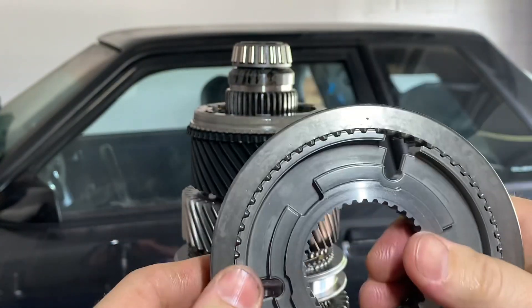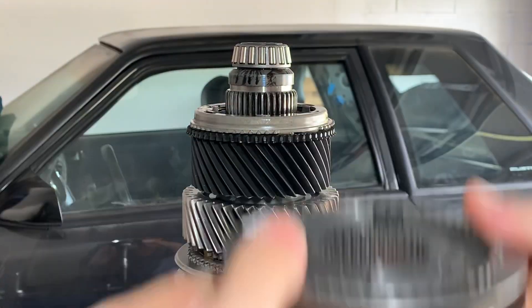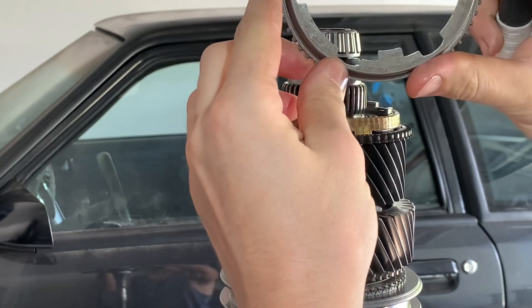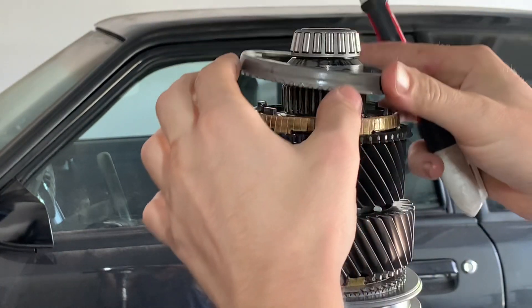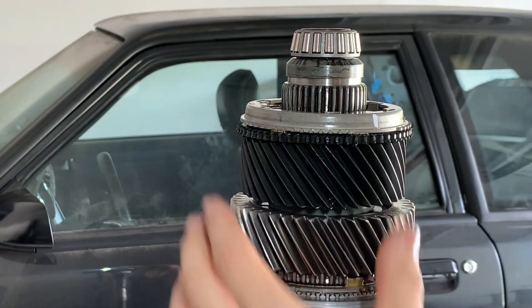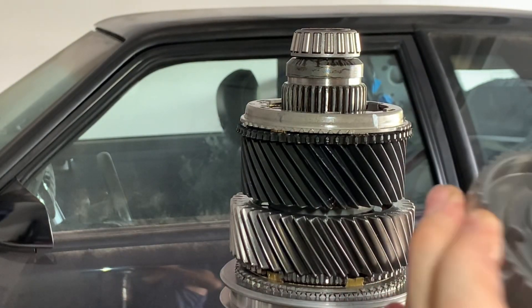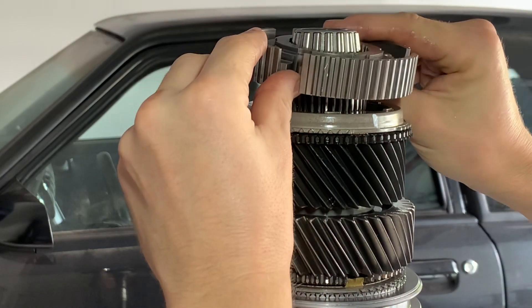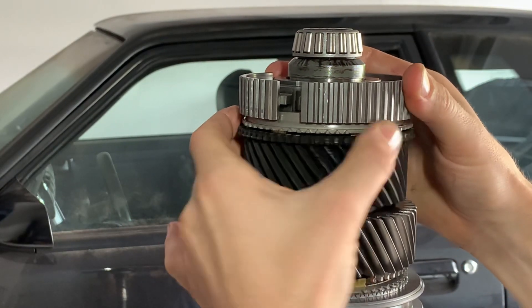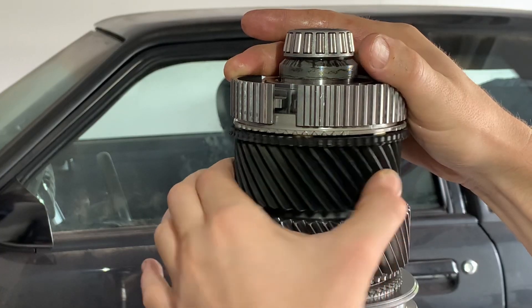Depending on what model transmission you're working on, some of these sliders are side specific. I did mark the outside — that's going to be for fourth. This is going to go on with that facing out. A helpful tip would be to mark these outer rings where the key slots are, where the sliders are going to go. At least mark one of them so you know where it is when you're putting the hub down. The key slots are in the same position on both sides. When I go to install this, I cannot see the key slot on the bottom side where I have to line it up — so just look at the top slot and line it up with your mark since they're in the same position. Then you can spin the gear and notice it spins a little bit and stops — that means we're in the key slot.